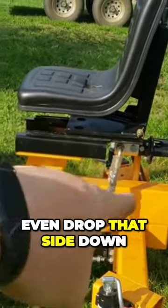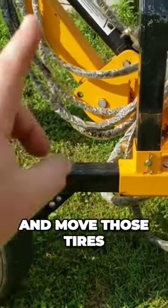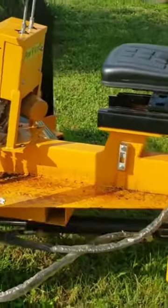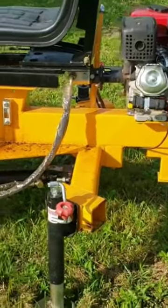I can lift this up and actually drop that side down to get the weight pulled off the tire, move those tires to the back side, and probably do the outriggers. I haven't tested that, but I'm pretty sure I can — just one of those alone is a pretty big addition.